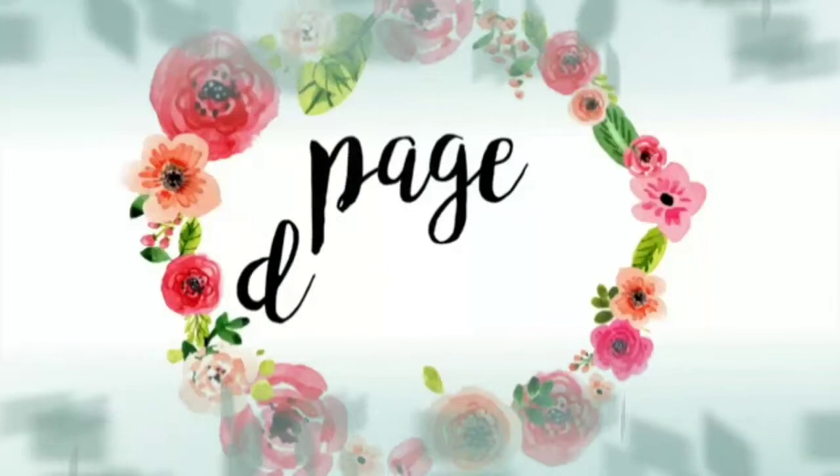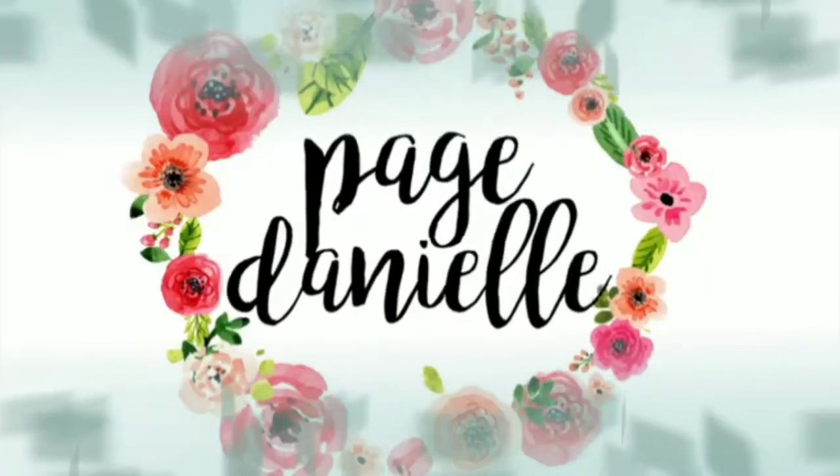Hey y'all, welcome back to my channel! Today I'm going to be unboxing my Pinch Me box. I am so excited — I didn't open it yet, I literally just took the shipping label off the front. If you notice I'm in a different location, I'm at a hotel, so don't worry — we're just away for the weekend, no biggie. But I had to open it; I had them send it to me here because I just had to show y'all!